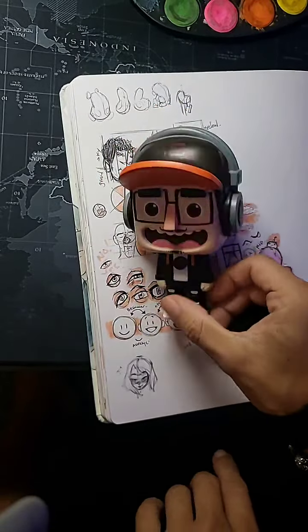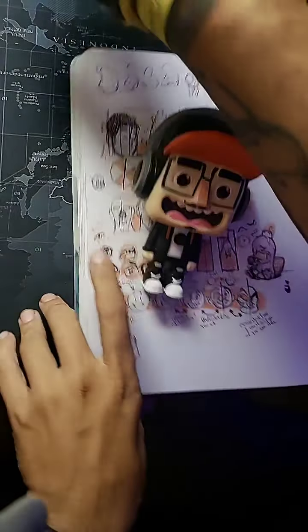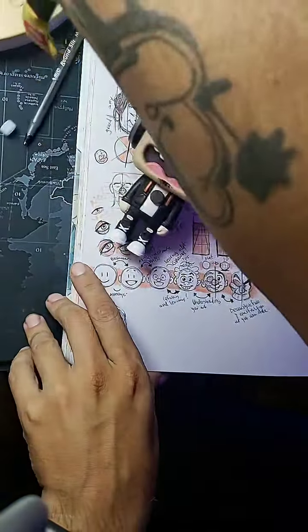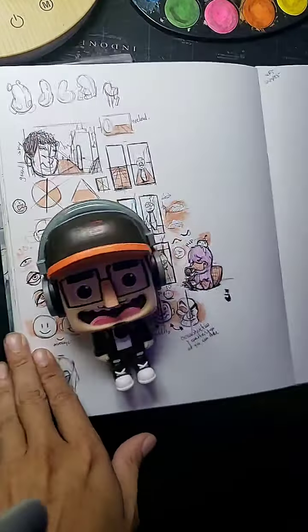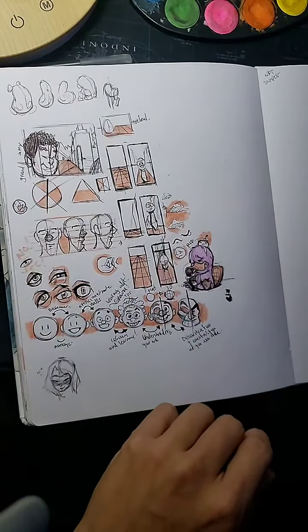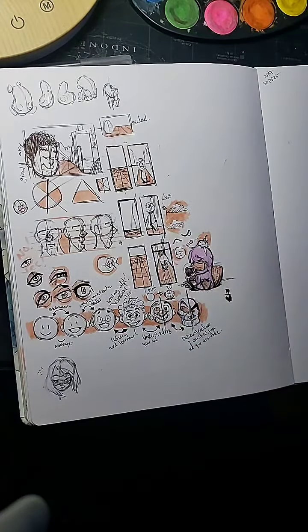Hello everybody, my name is Rod Gunn. I am an artist, I am a designer. There you go, that's a little better. Anyways, hope you guys are having a fantastic day. Today we are going to be drawing together, so grab your sketchbooks, grab your pens, grab whatever you like drawing with.